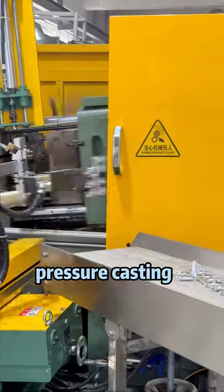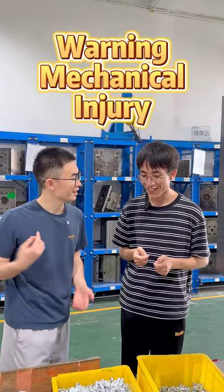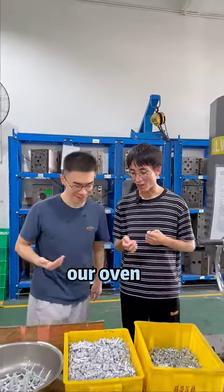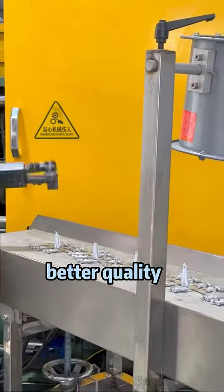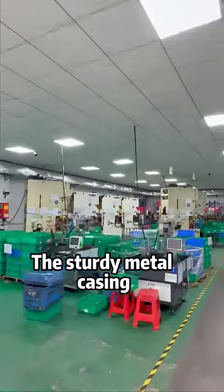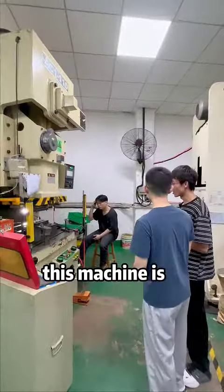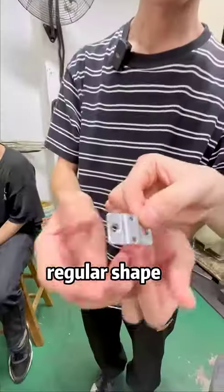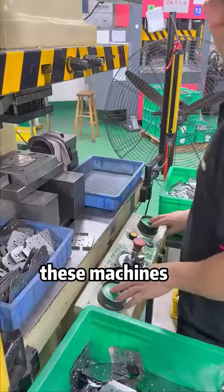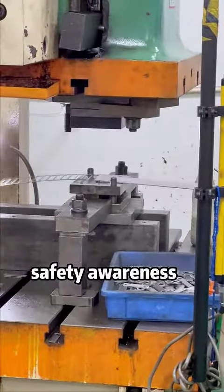This area is for pressure casting. For this metal part, we also need to control better quality ourselves. This area is for our raw material of metal parts. The sturdy metal casing of the lock is stamped out in this workshop. This machine is to manufacture the regular shape of our product. These machines have multiple safety mechanisms, but the user's safety awareness is paramount.